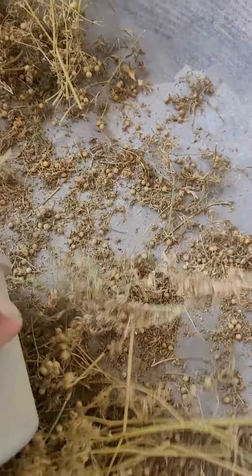Now sieve with big holes. Big stalks are removed. Now the powdered husk I will remove by this small hole sieve.